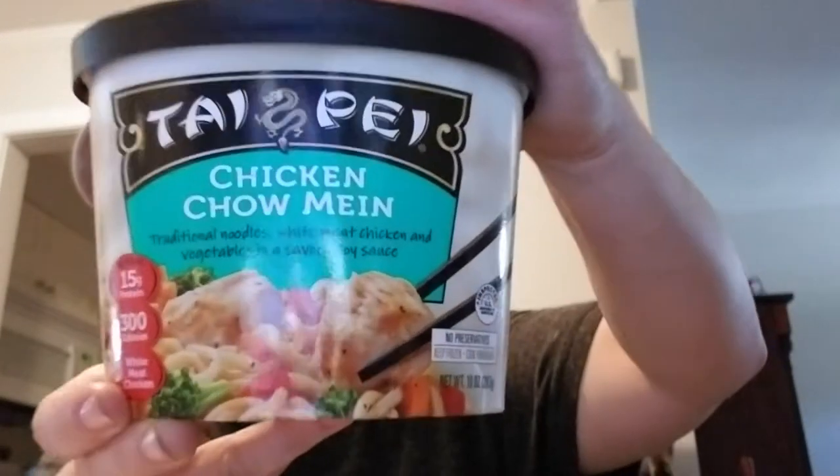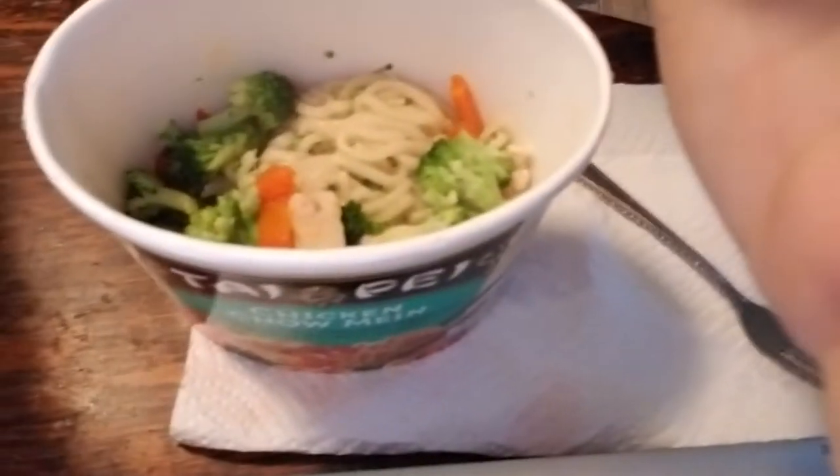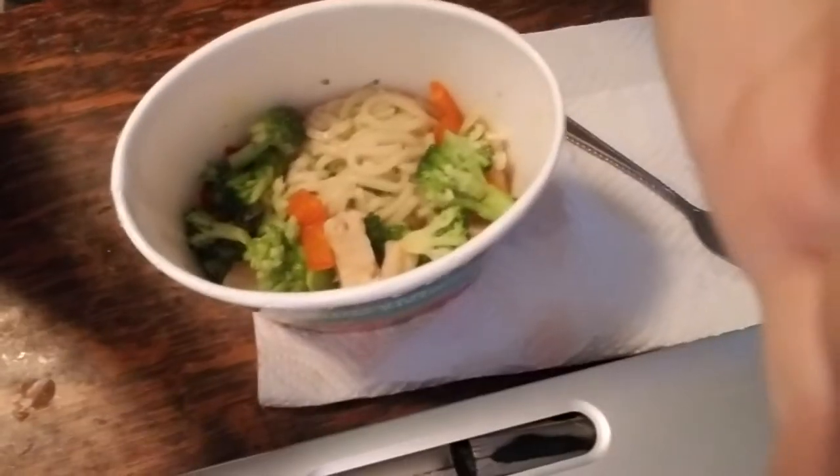Alright guys, I'm back. Like I said, it took about four minutes when I put it in. So this is what it is — Taipei Chicken Chow Mein. As you can tell, it's really hot. It's got noodles and all kinds of crazy things in there, like broccoli, and you know, your normal ingredients — it's got the noodles and whatnot.